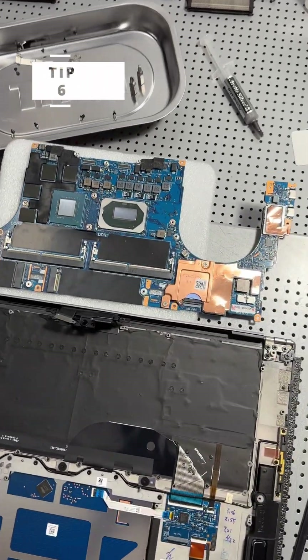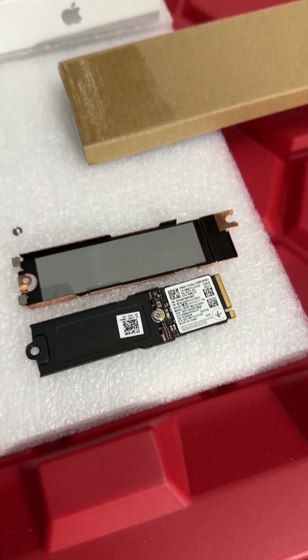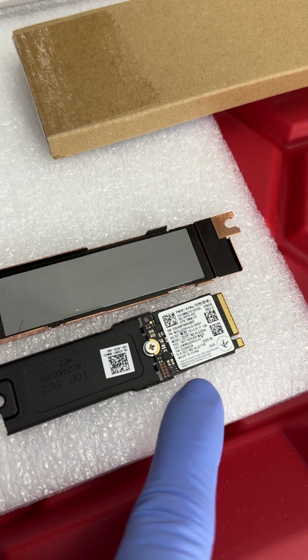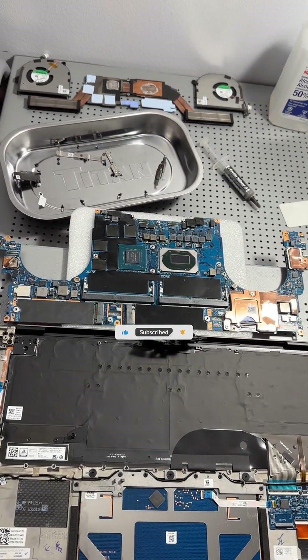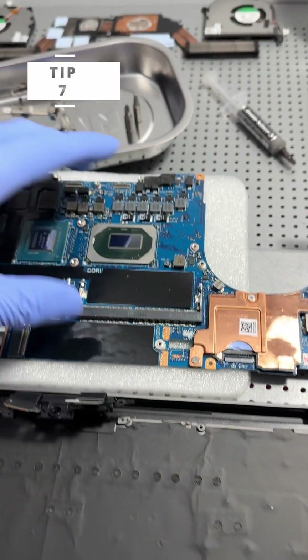Computer water damage repair tip six: if the data on the water-damaged machine is important, then finding and removing the SSD or hard disk drive that contains the data is an absolute priority. Remove it and hopefully use an external enclosure to extract the data with another computer. You may not be able to fix the water-damaged machine, but if you can salvage the data, that's at least a win.